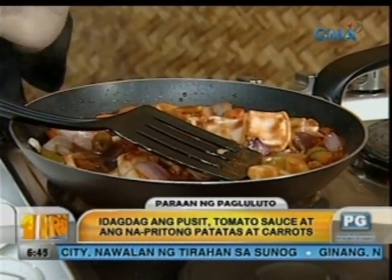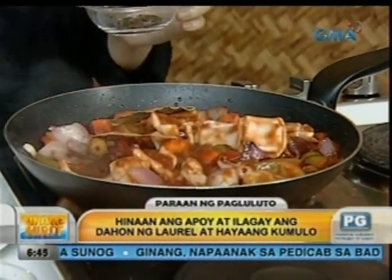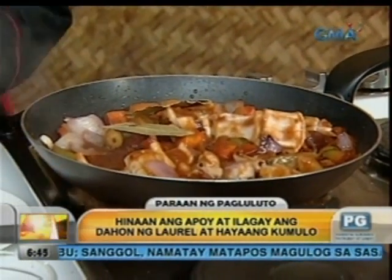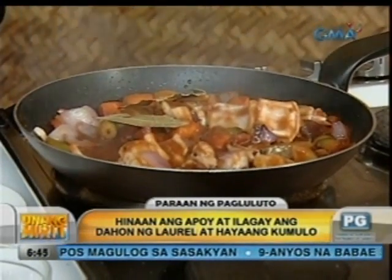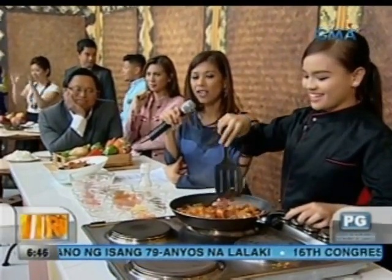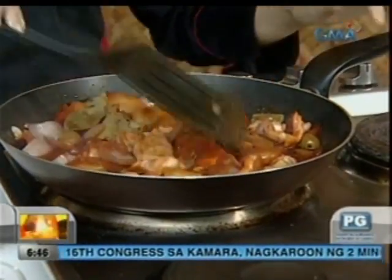So, very easy lang siya. Lalagyan natin ng dahon ng laurel. Pagkatapos yan, titimplahan na natin siya — paminta. Ang daming paminta ngayon. Asukal, para mapmatamis. Sa mga Pilipino, mahilig sa matamis diba? Tapos lalagyan natin ng asin. Pagkatapos yan, para mabalansi yung lasa niya, linalagyan ko siya ng sili. Ang ganda naman. Excited na isa yan. Okay — at yan, tapos na. Finish na, tapos na ang asado.